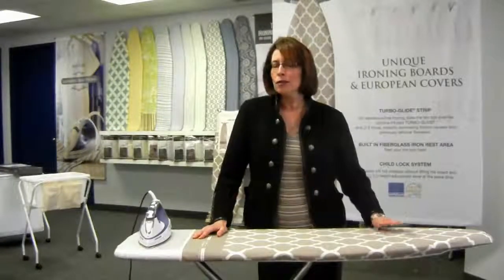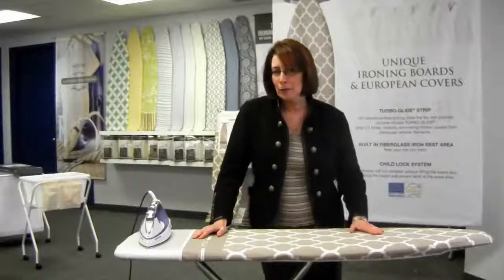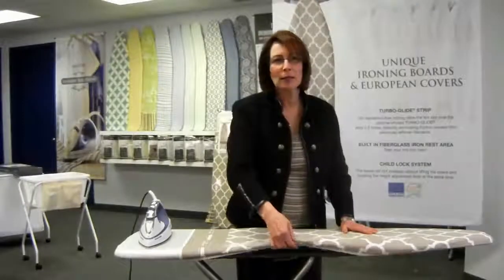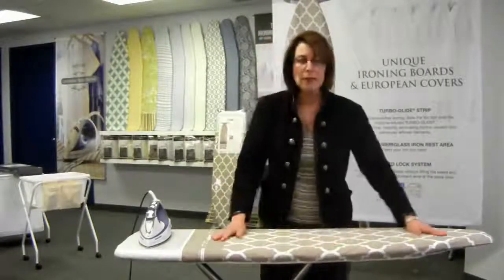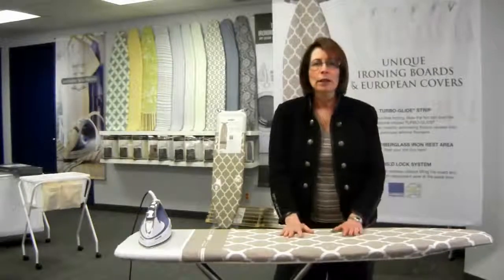The cover is made in Europe and the board itself is made overseas, but what we've done with this board to make it light and portable is the actual ironing surface is made from polypropylene. It makes it lighter, and it's got a great venting system so that the air, steam, and heat go right through the ironing board cover.